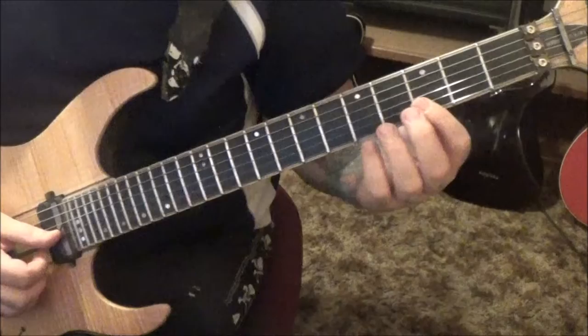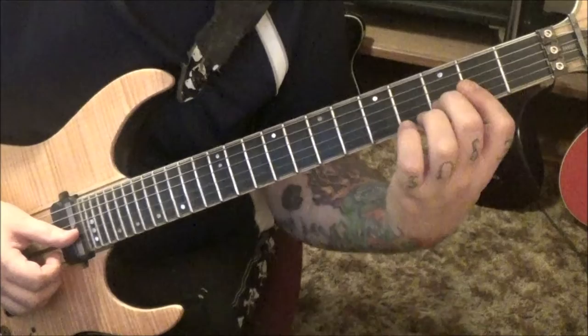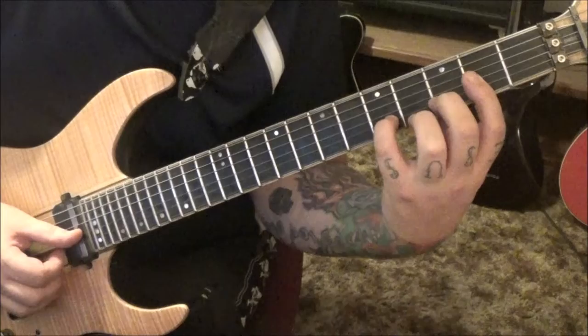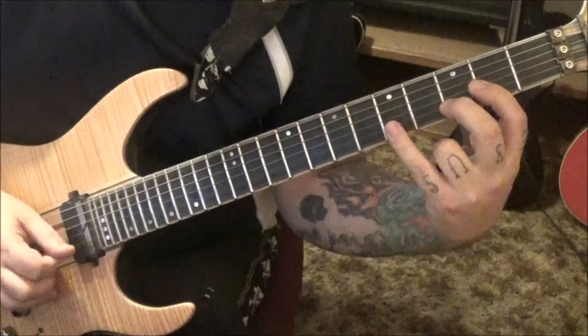Then a D chord played like this: bar the second fret on the last three strings, go middle finger on the third fret B. Be careful that you don't mute the high E with that middle finger - it's got to come down at an angle, lower the thumb. Go three times, then stretch the pinky to fifth fret B - don't let it touch the above or below string - one time, then lift it off one time.